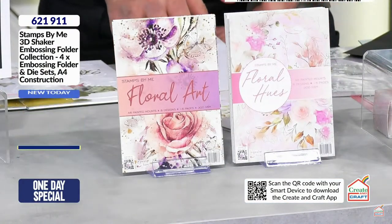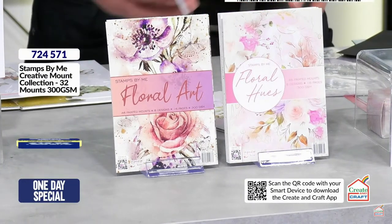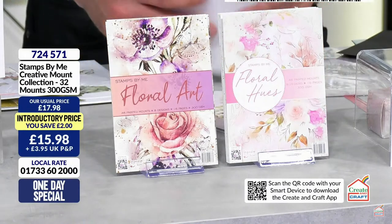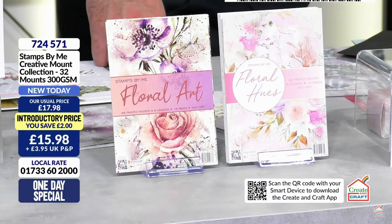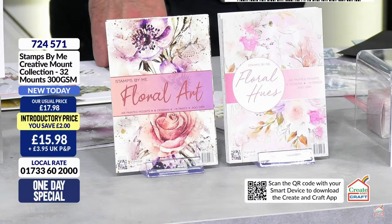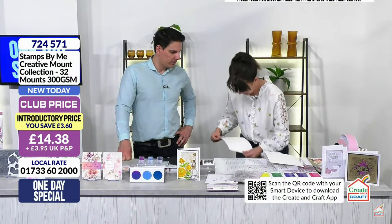The details for both the Floral Art and Floral Hues mounts - they work perfectly with the one day special. £15.98 is your price and a quarter of the stock is already gone. Club members get an even better price. Item number 724571.